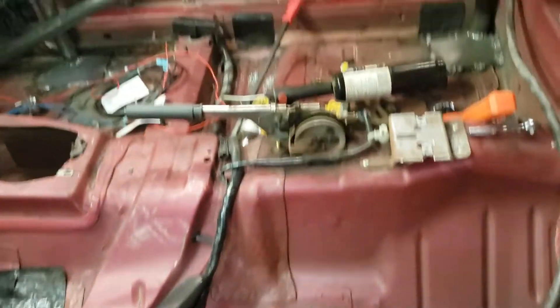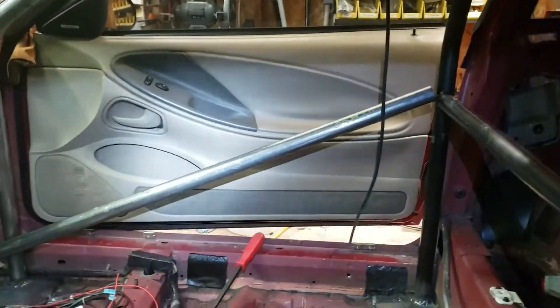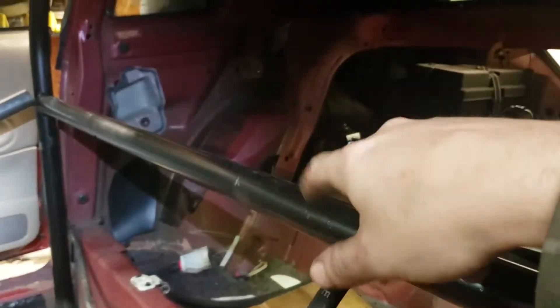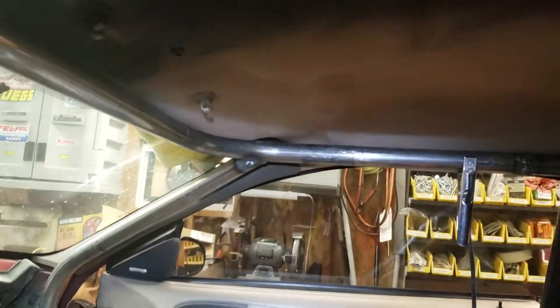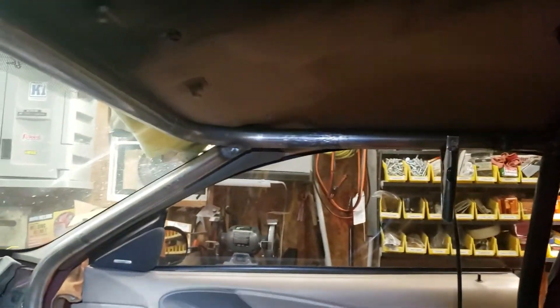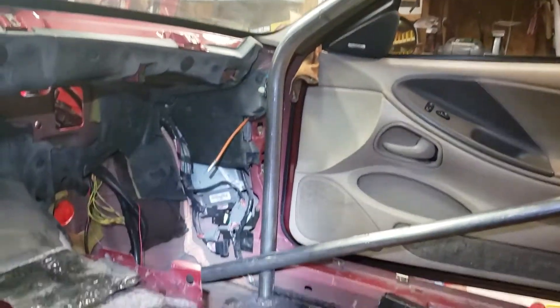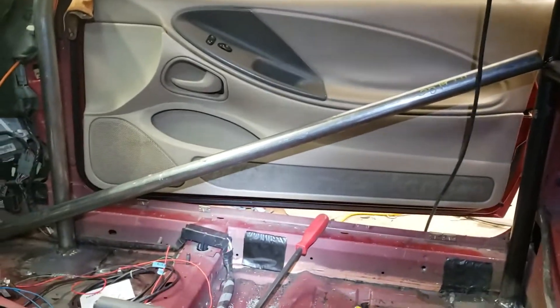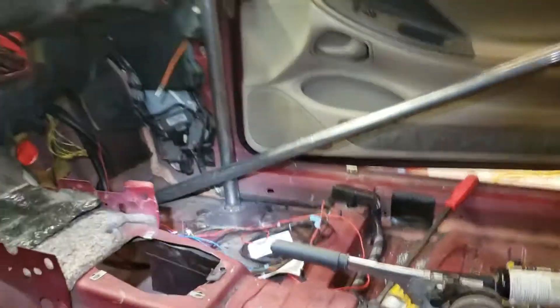I got a mess of wires I had to go through when I put the new dash in. The main hoop is in, the seat belt bar and the crossbar are in. I got the main halo hoop, the down bar, the A-pillar bars, and I'm starting on that door bar right there.